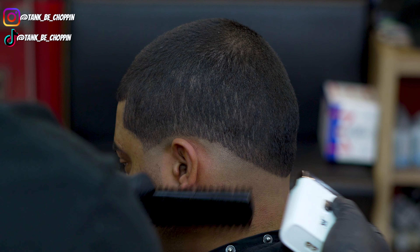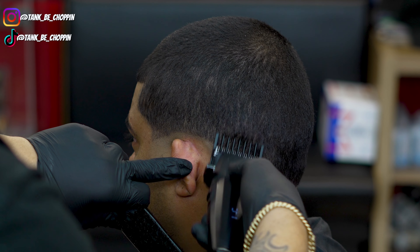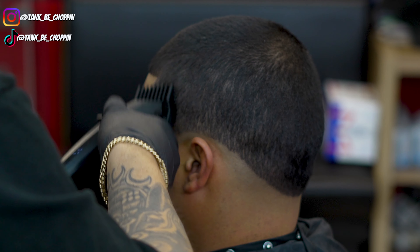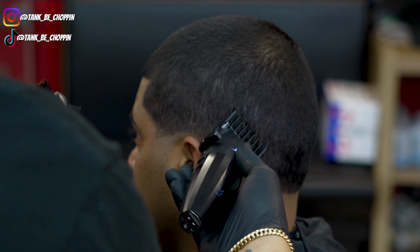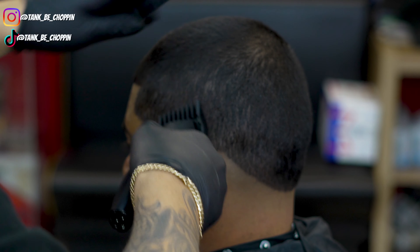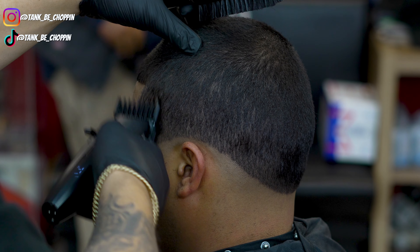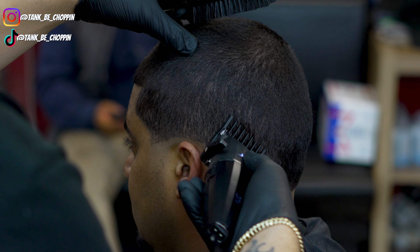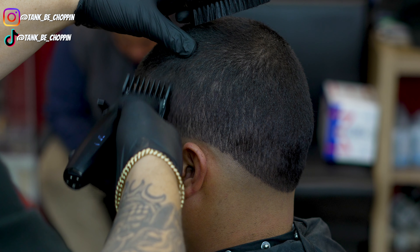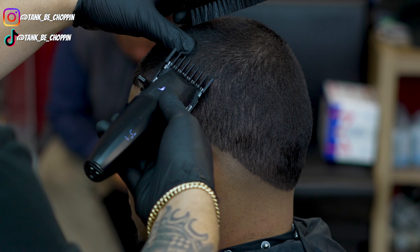Now I'm using my 1.5 guard, basically blending into that number two — you could call this down fading, but really I'm still debulking, giving myself a cleaner canvas. Taking that 1.5 guard and just blending into the two guard we did earlier on the haircut.